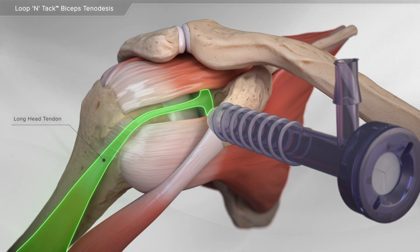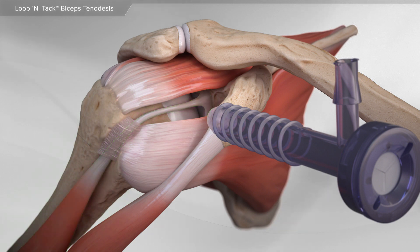In this animation, the painful biceps tendon is moved from its original position to one lower down on the arm, also known as a biceps tenodesis.